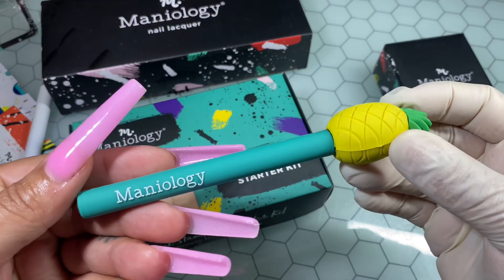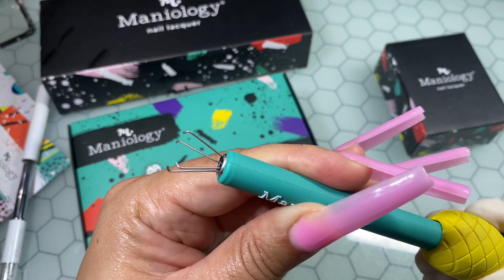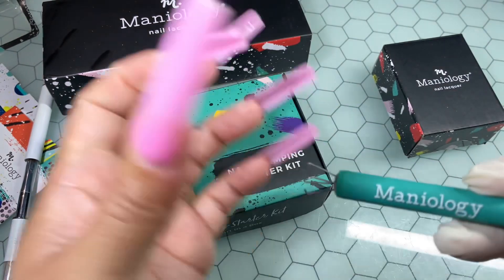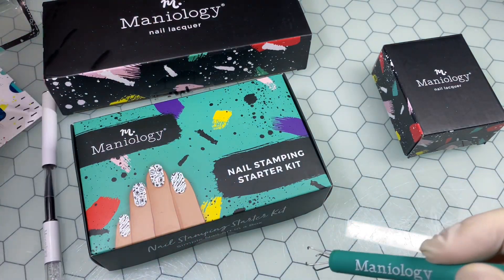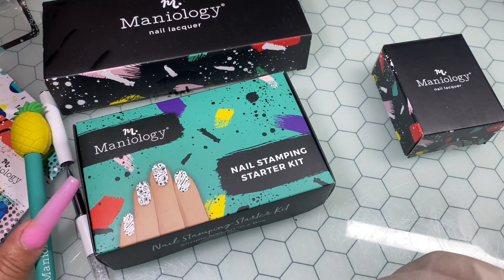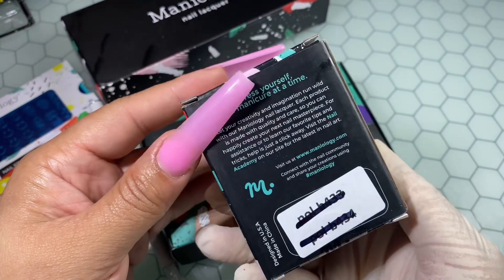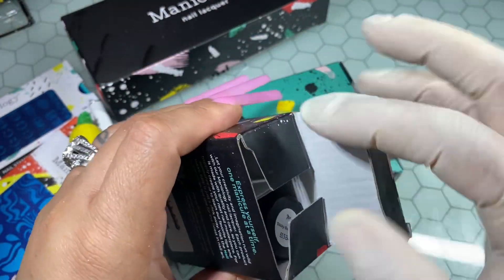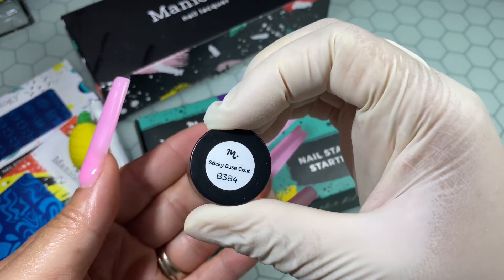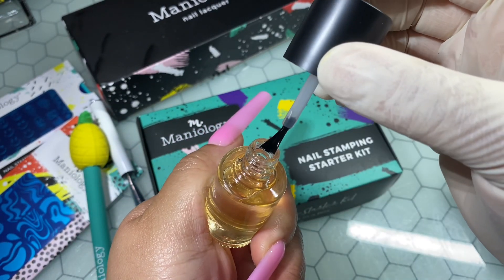They also sent me over this cotton grabber, which will definitely make it easy for me to keep my hands clean when removing the stamping polish off the stamping plate. Of course you will need to get your own cotton balls, but this is genius — and who doesn't love that pineapple on top? I love it. Just the packaging alone — the designs, the colors — it's amazing. They also sent over their base gel, which you put down for your stamping polish to actually adhere to your nail.